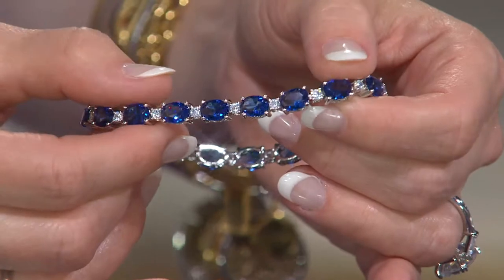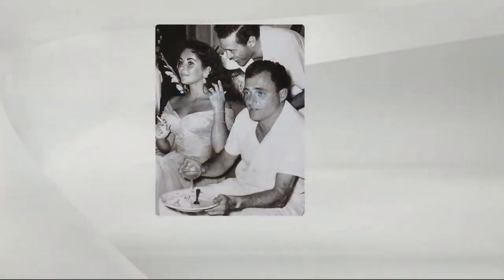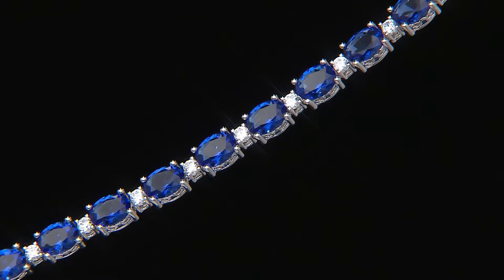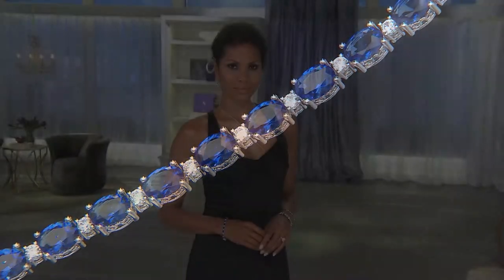She had a full suite of emeralds, full suite of rubies, full suite of sapphires. She had yellow diamonds, she had cognac diamonds — I mean, she did have it all. She liked it all. The thing is, you don't have to be wearing blue to wear the sapphire bracelet. You don't have to be wearing red to wear the ruby bracelet. Put them on with anything. They always say denim and diamonds — how about denim and diamonds and sapphires? This would be great with blue jeans. And these are daytime bracelets, absolutely.